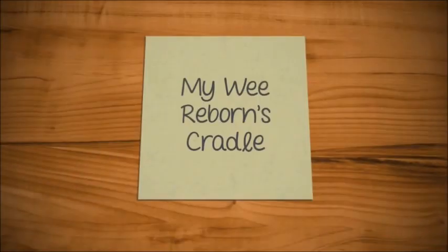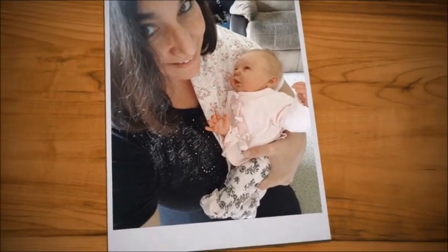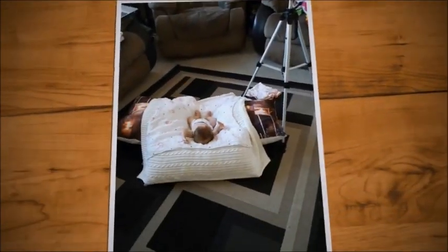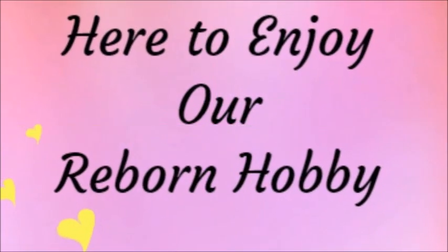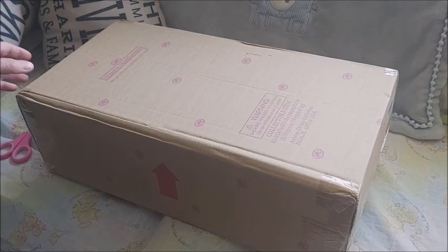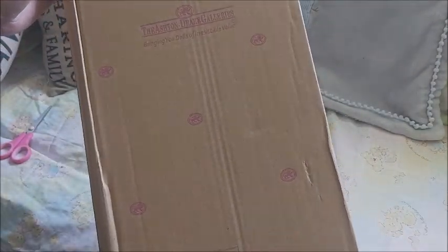Hey guys, the Ashton Drake box made it! It's Brenda from my Wee Rubens Kettle. I have an Ashton Drake box opening and I'm so excited.